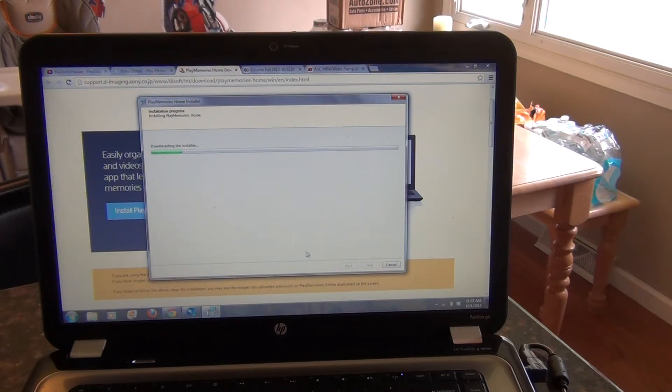I now have the new PlayMemories Home installed. I'm having some issues getting old footage to work, but I've been told that if you re-upload it into PlayMemories it'll work. I went outside, turned on the GPS function, ran around a little bit with the dog, and it is working now.